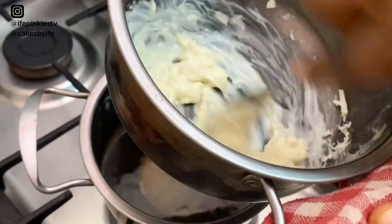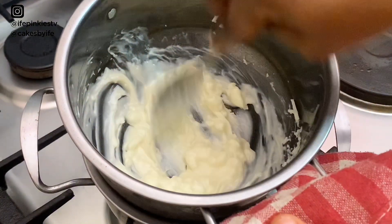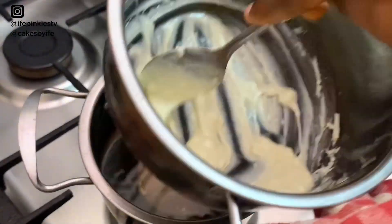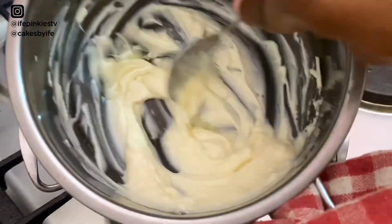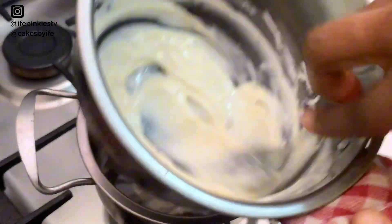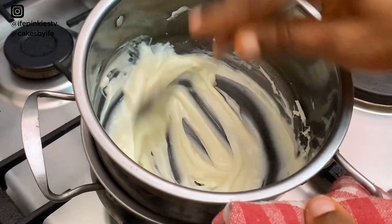White chocolate is temperature sensitive — very, very sensitive — so you have to be careful of the temperature you're using, unlike dark chocolate which is more forgiving. Keep stirring until it's dissolved, and if you notice it's too thick, add a little drop of vegetable oil or a little bit of shortening. Keep stirring until everything and all the lumps are gone.